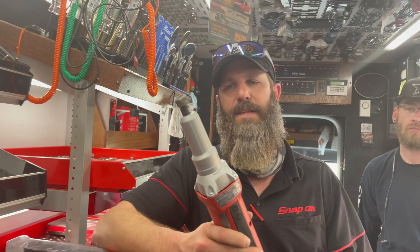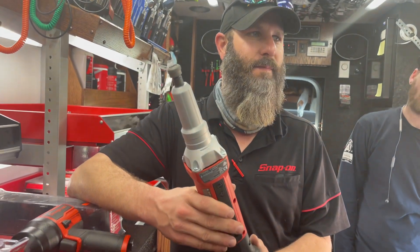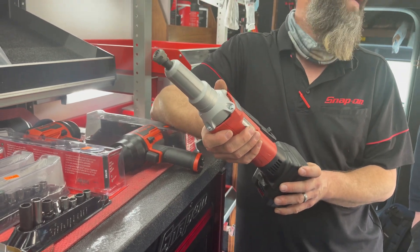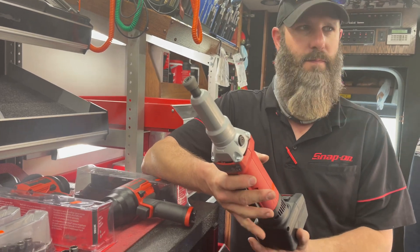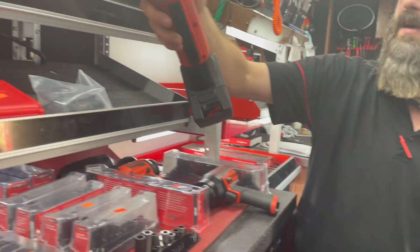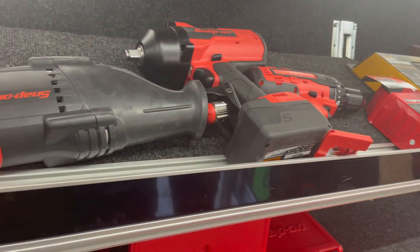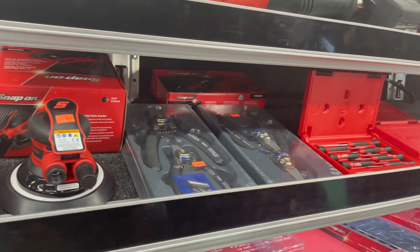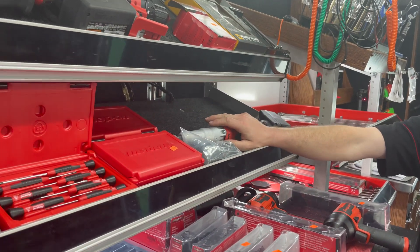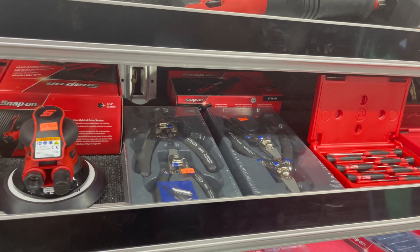One thing I'll say about the 18-volt cordless die grinder — it is a horse. I wish it had a speed control. But if you're running a big wire wheel, that's what it's designed for — works great. Now you've got the other one for fine jobs and this hoss for the heavy work. The straight die grinder hasn't been too bad — it was the 90-degree that had the issue.